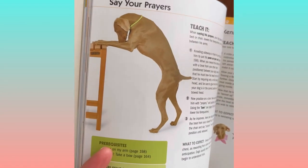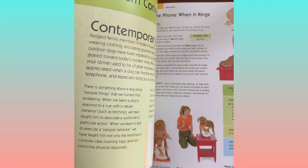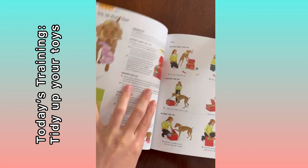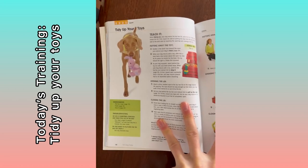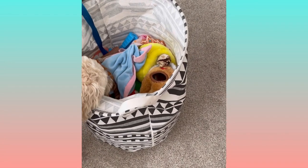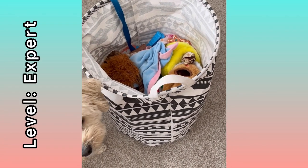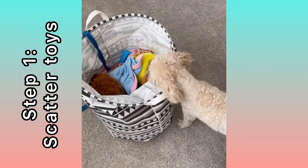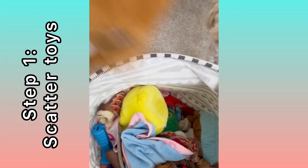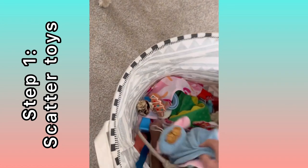It starts from easy to advanced. Since Honey needs some stimulation today, we're gonna work on tidy up your toys. Honey has tons of toys and never cleans them up — they're always all over the place. This is Honey's toy bin; there's no lid on it. It says expert level in the book, but I think it won't be that hard. We're gonna start with the first step by scattering her toys all around.